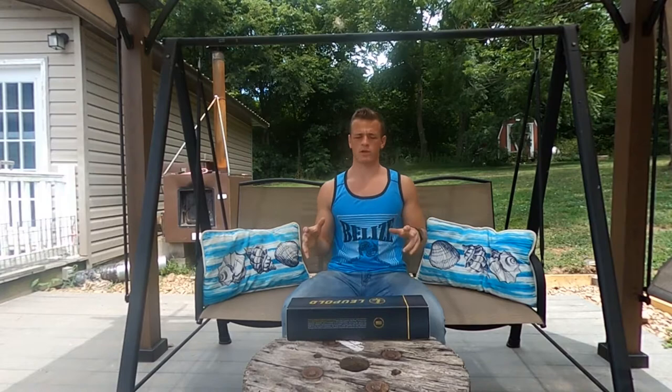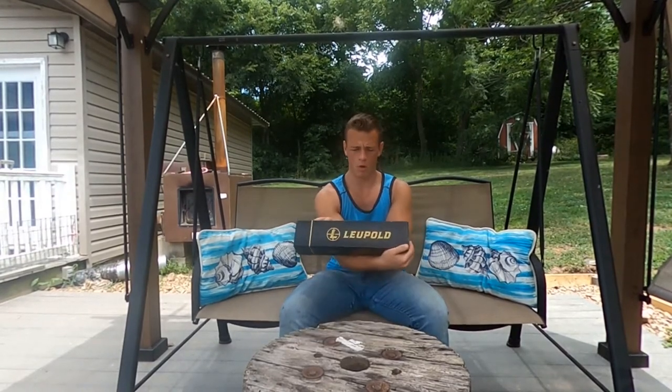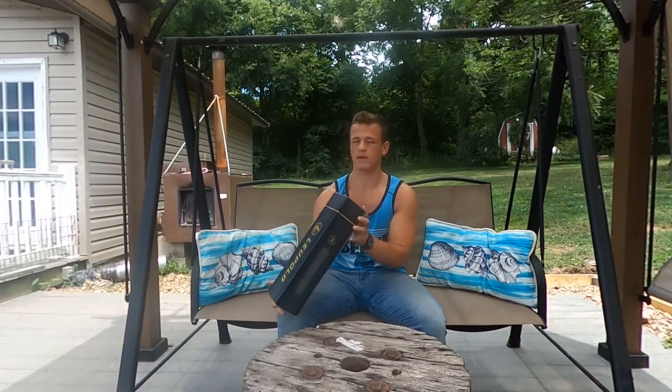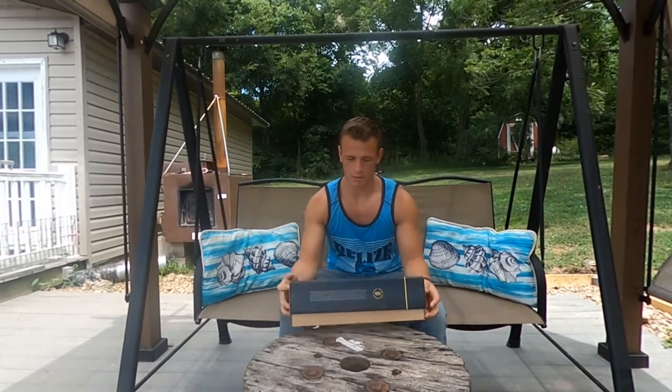Hey everybody, it's a little toasty here in Missouri so I'm walking in slipper shorts — I don't look as professional in this video. But today we have a Leupold VX-3i LRP 4.5-14x50 scope. Let's open it up and see what we've got inside.